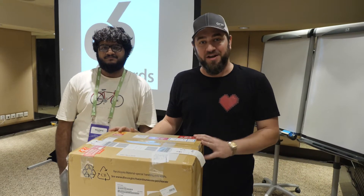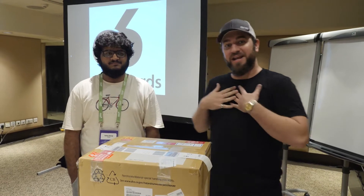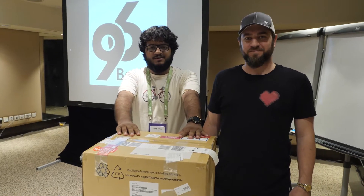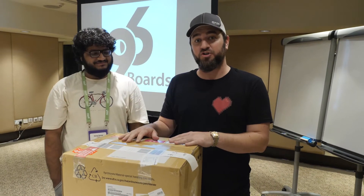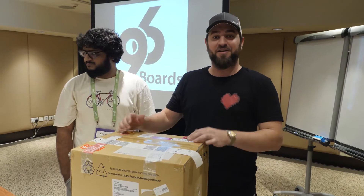We're here at Linaro Connect 2018 in Hong Kong. My name is Robert Wolff and I'm Sahet Saru, and today we are going to unbox a very special package that we have in front of us. It's huge, it consumes very little power, and it was actually donated to us very graciously for this unboxing experience from Socionext.